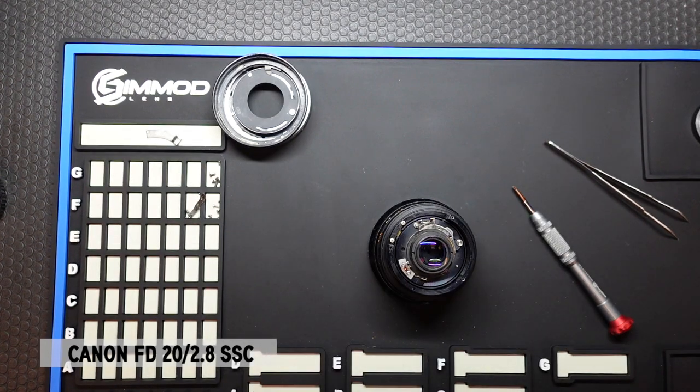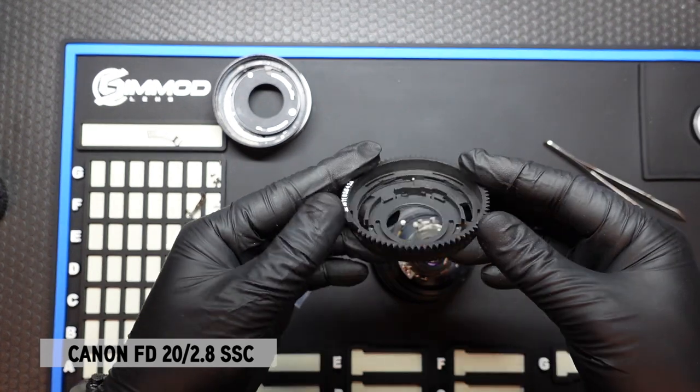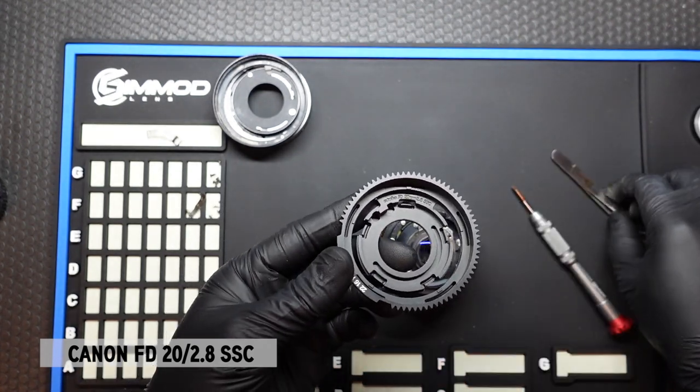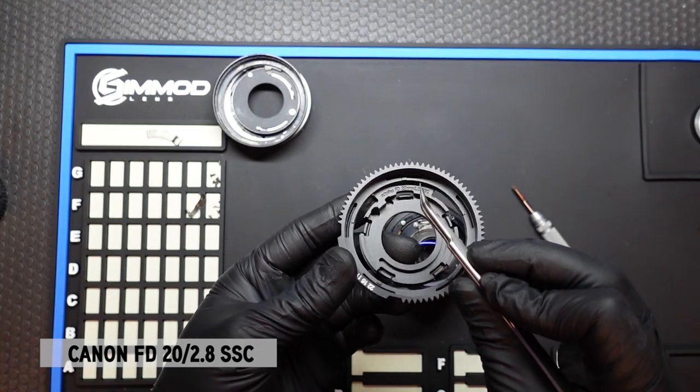Once we have that all cleaned up, let's take a look at the DCG kit that came in the package. Here is the DCG dampened controlled gear. You'll notice that it says Edmica FD20 2.8 SSC on the engraving there.